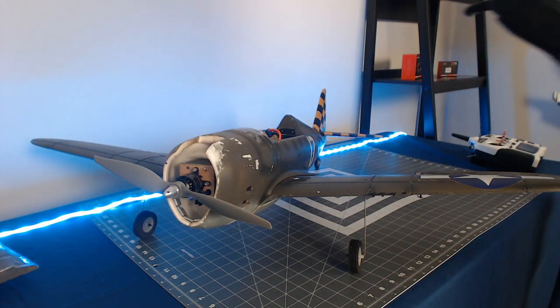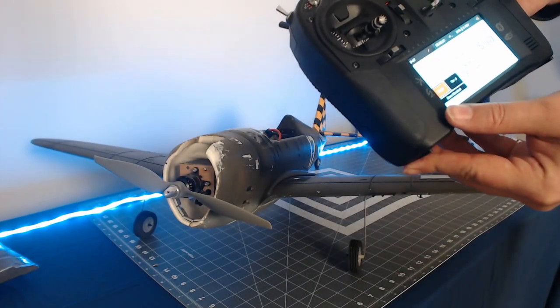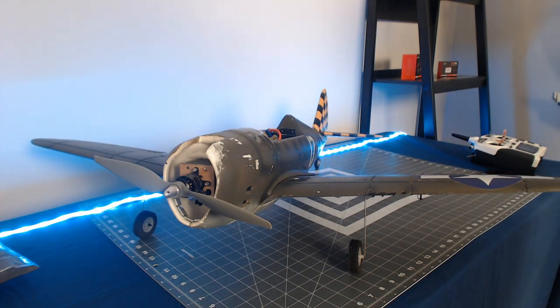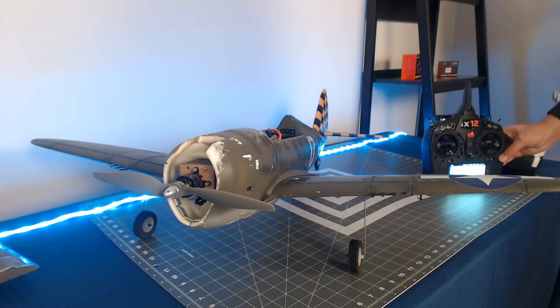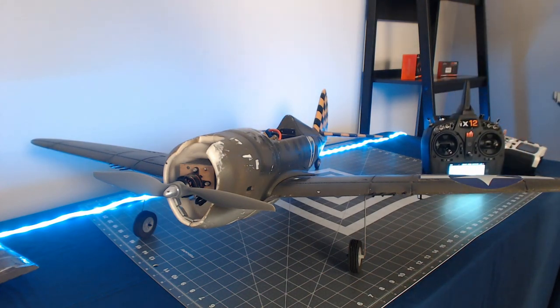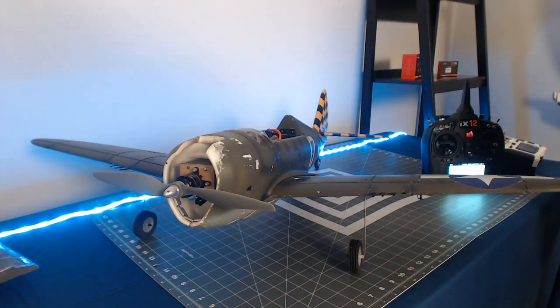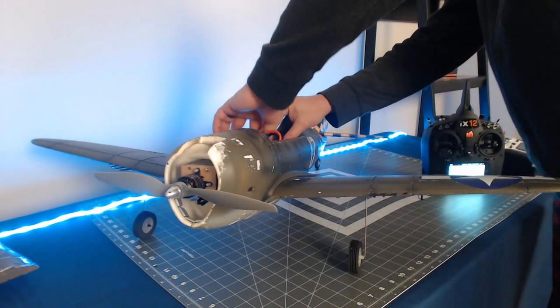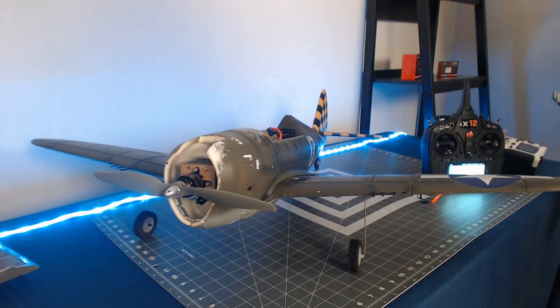We'll go ahead and hit the bind button on the iX12. Now the transmitter is bound to our receiver. At this point we can go ahead and remove the bind plug and we're ready to test our control surfaces.